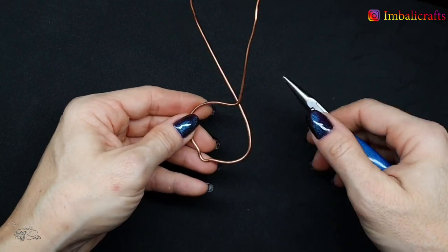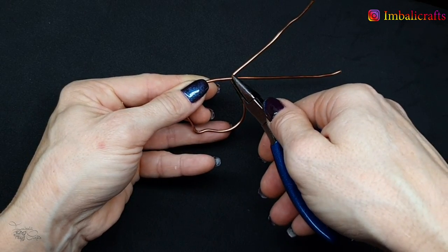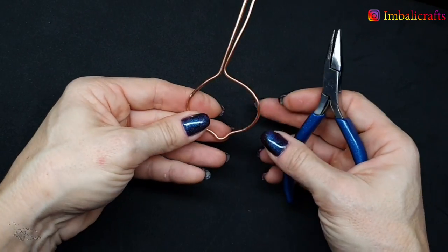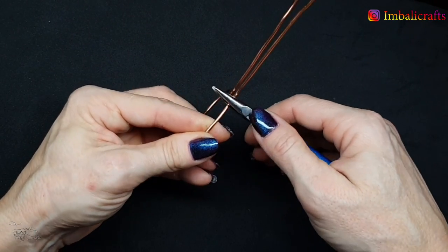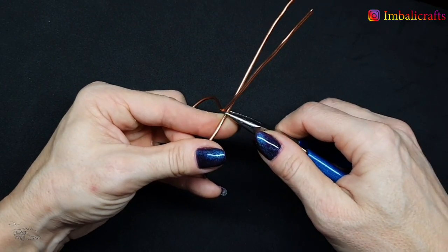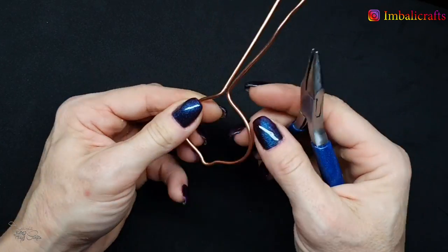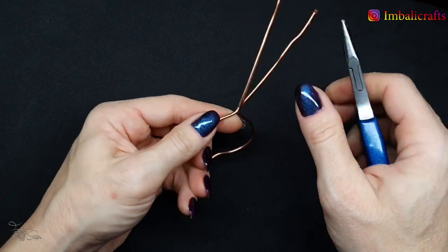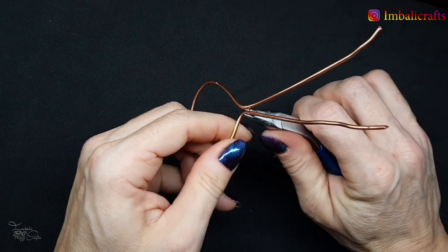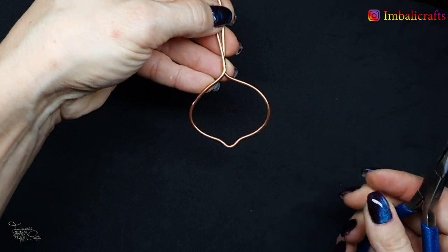Bend it like that, then flip this over and do the same on the other side. Try to leave enough space so that these two wires line up — it doesn't always do that. It can look a bit wonky; you can always adjust it by squeezing it closed again and moving a little bit further up to do the bend. With thicker wire this is a little bit more difficult to manipulate, so just adjust it until these are parallel.